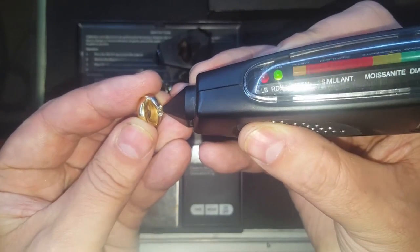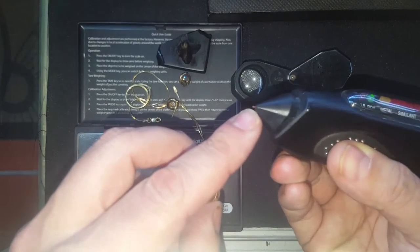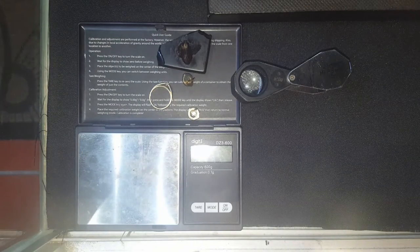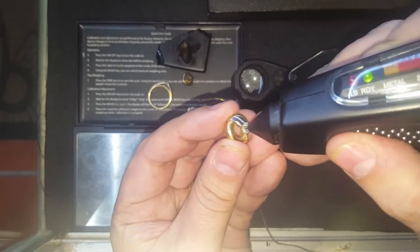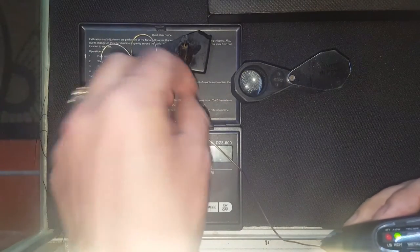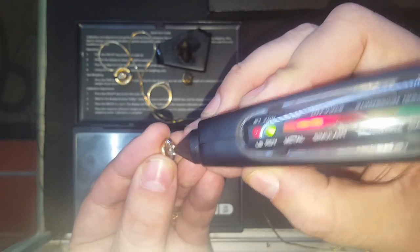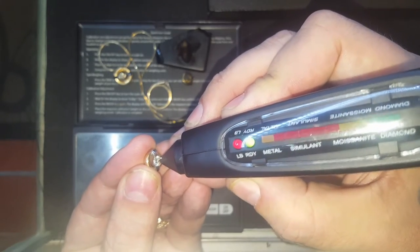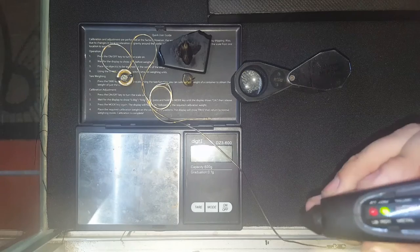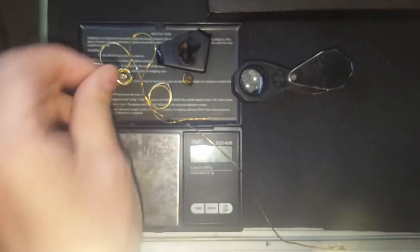It says moissanite — sometimes it'll do that, so don't get discouraged. Just scratch it on a piece of paper lightly, or rub the diamond on your shirt, and try again. Sometimes it'll say moissanite when it's actually a diamond, but it will never say diamond if it's actually a moissanite. The stone was dirty — I rubbed it on my shirt, and there you go: diamond.